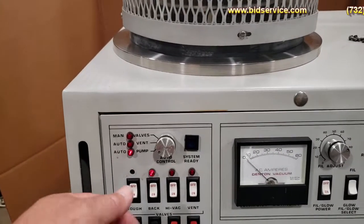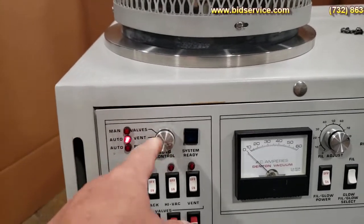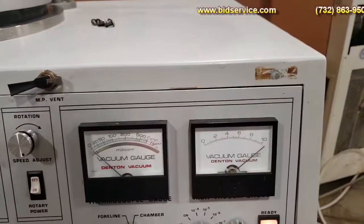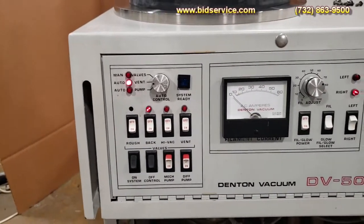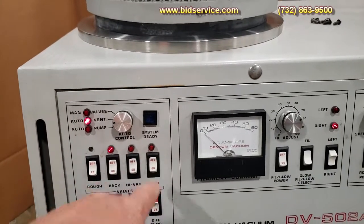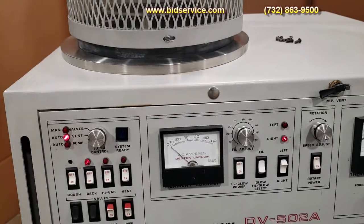So right now, to vent the system and get to the chamber, we're going to put this on vent. We're going to shut off the HiVac valve - the HiVac gauge - old cold cathode gauge. And right now you can see that the vacuum is still on. This vent light should be on right now, and as you can hear, it is venting the chamber.